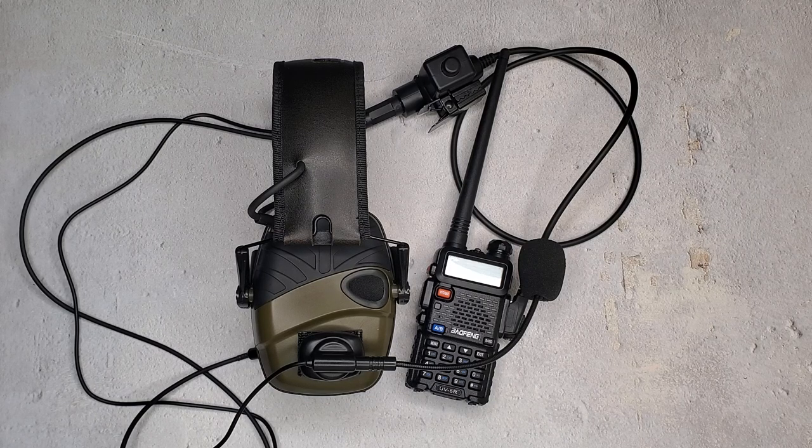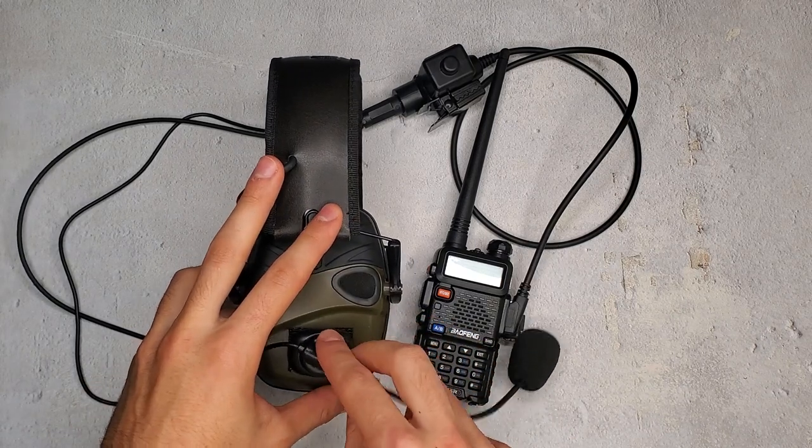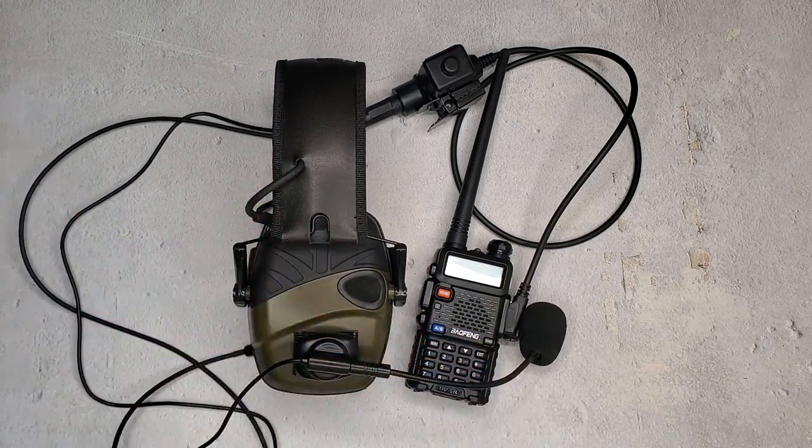But there you have it — budget, functionality, adaptability. I believe this is the greatest budget comm system on the market at the moment. It's incredible. And this rotates too — look at that. So thanks for watching, make sure to subscribe because we're coming up with a lot more. I'm always trying to innovate and provide you guys with better solutions. There's a lot in the works — you can check out the website. You can find us on Instagram at Covert Arms, and I will see you guys in the next video.